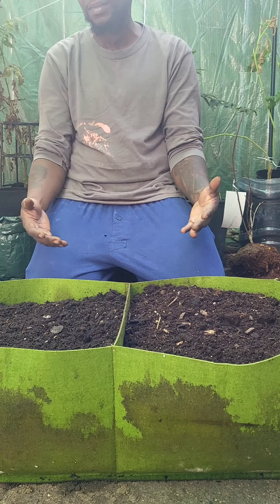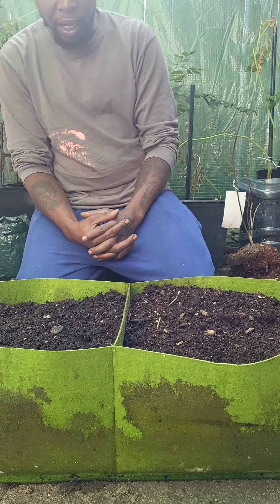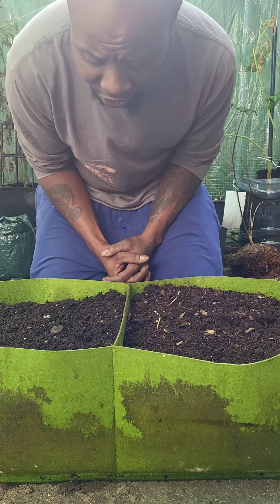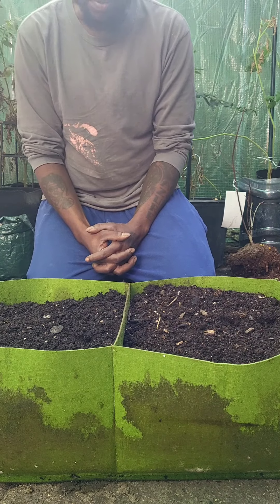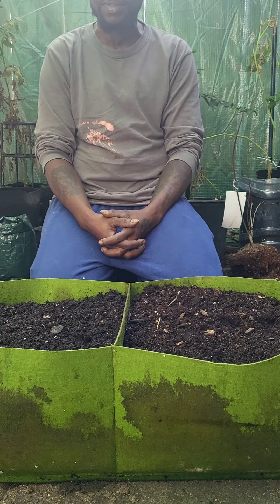Here are some health facts about watermelon: they keep you hydrated, they help fight cancer, and they have anti-aging elements in them. Definitely look it up — watermelon is the best, you get what I'm saying? So get with the watermelon, guys.